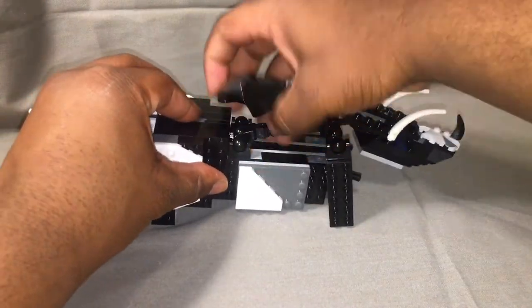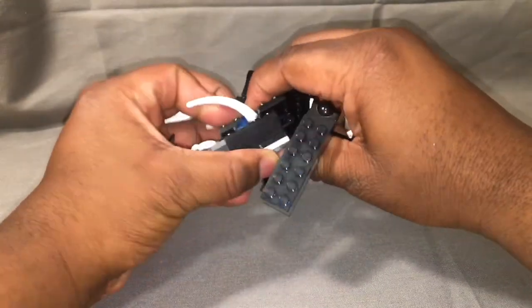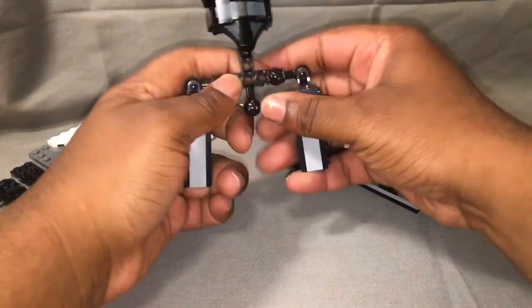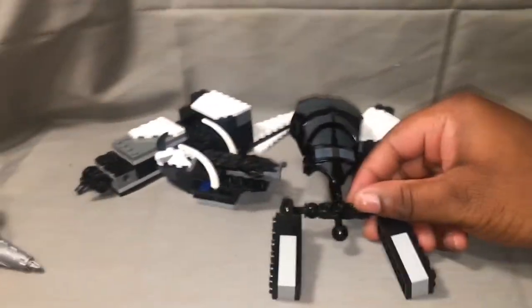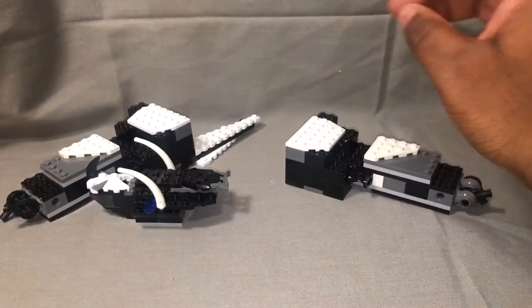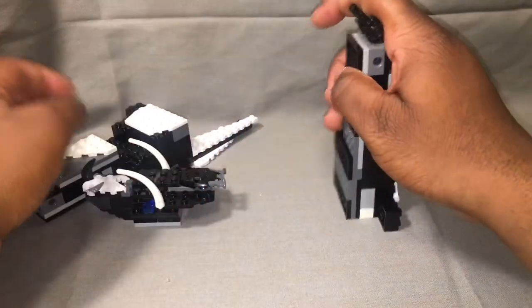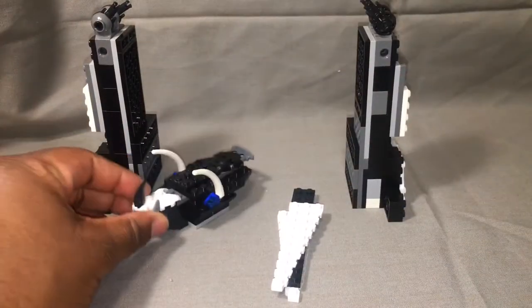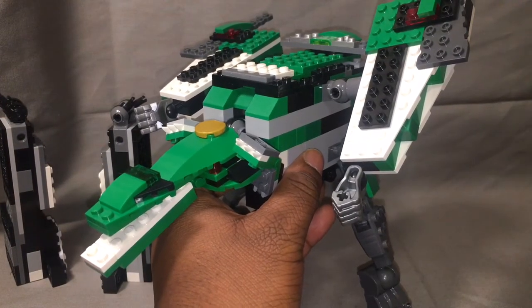For the triceratops, we take off the whole entire body and take it all apart. I do feel ashamed that I have no use for this piece anymore since it's been taken apart. We sit it to the side, stand it up, pull off the tail, and there are your legs. It comes right back to the spinosaurus — gosh, why did I just call that a raptor?